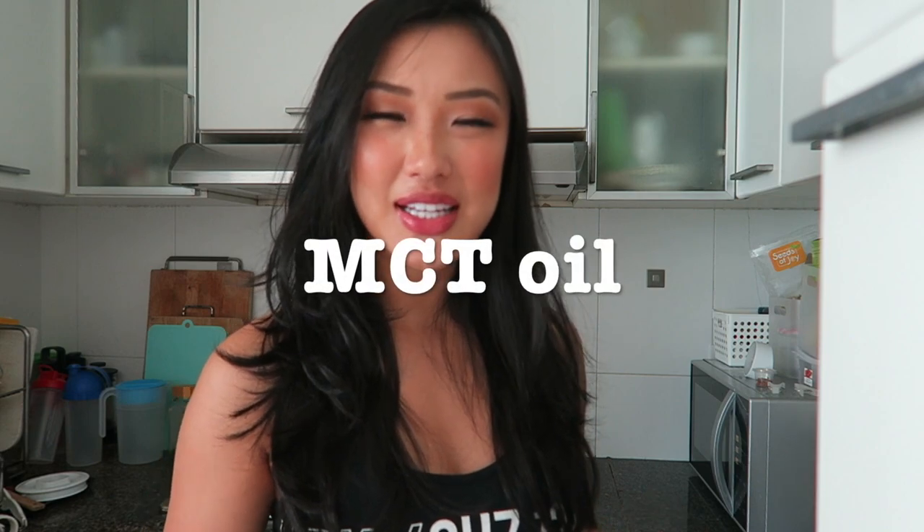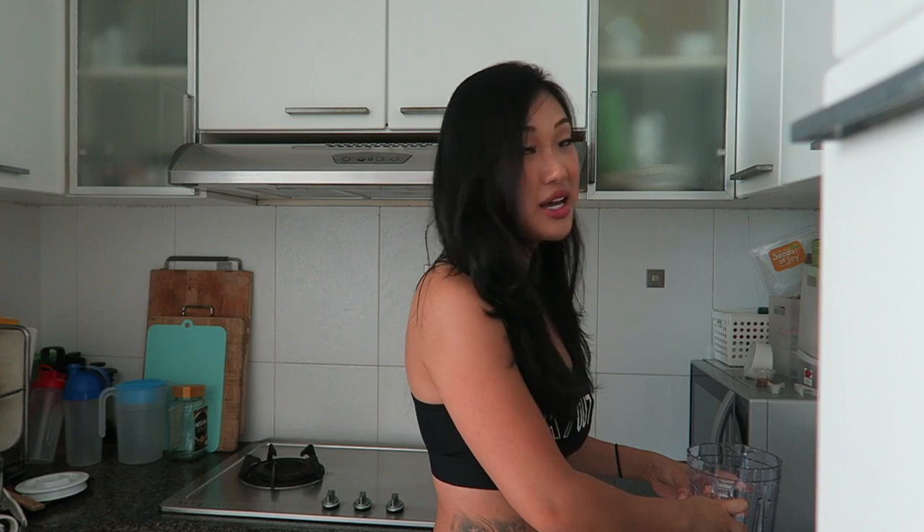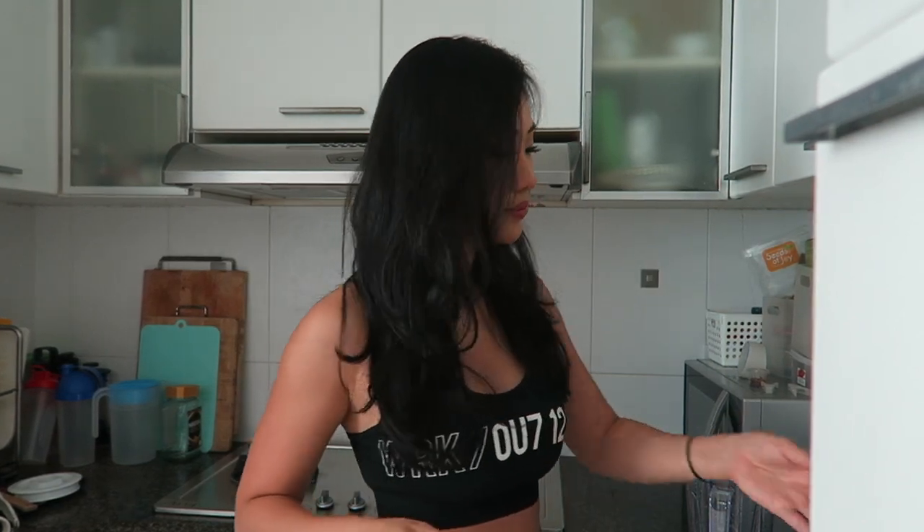I ran out of MCT oil — it's better if you use MCT oil to kick-start your fat-burning mode, but it's okay if you don't have it because in Singapore it's pretty hard to find. So what you need is a blender. I've just washed this, and some hot water which I've boiled right here.